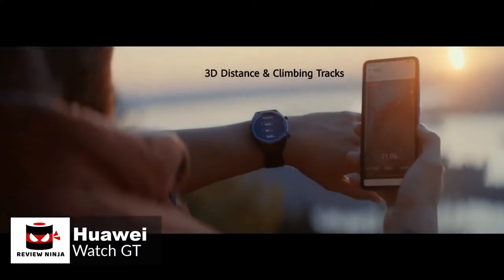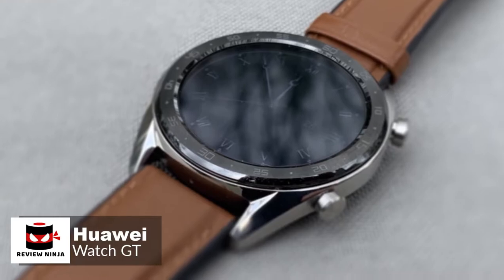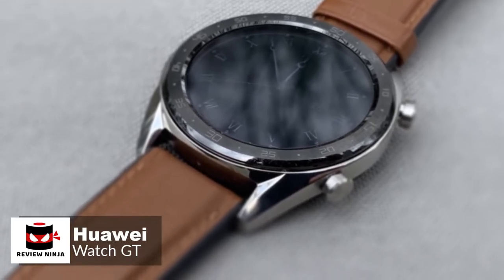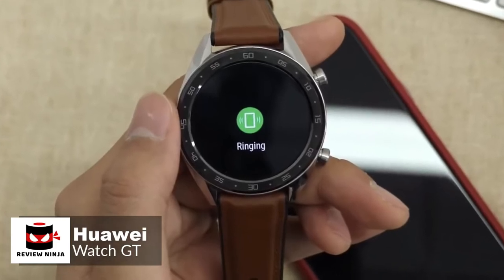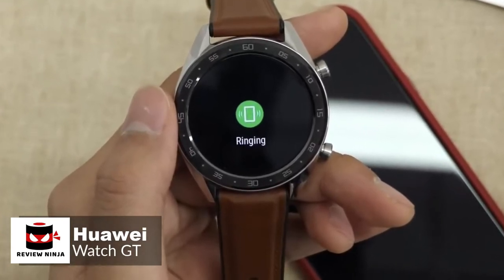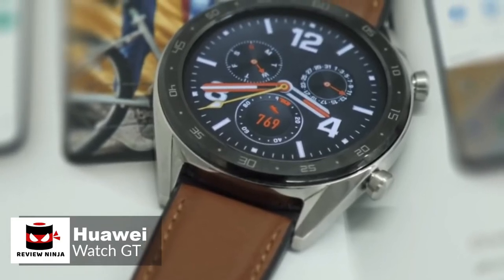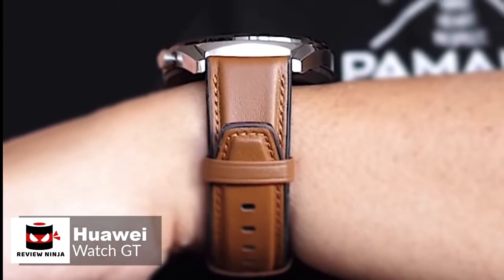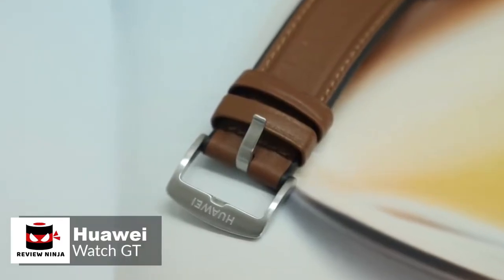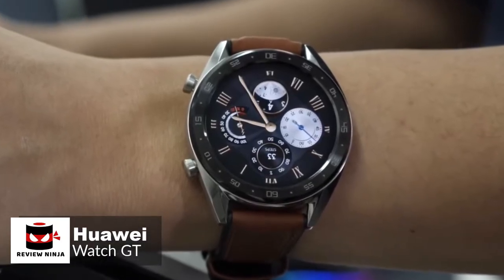The biggest attraction in the Huawei Watch GT is its battery life. According to Huawei, the watch will last up to 30 days in typical use, though it will turn off heart rate monitoring and only use the Watch GT for notifications and calls. We would say that 14 days of normal use is a very reasonable expectation. To conclude, if you want a smartwatch with fashionable appearance, many daily functions, rich sports modes, and a super long battery life, you might as well try the Huawei Watch GT.